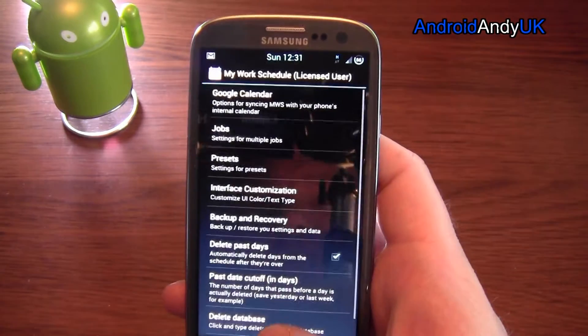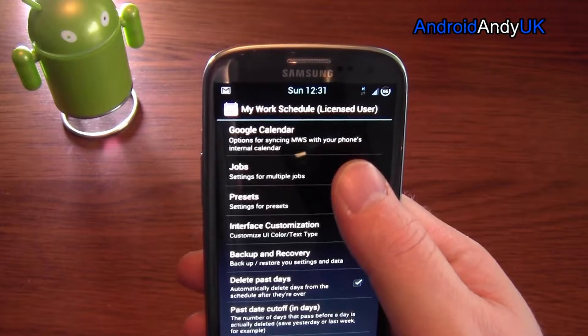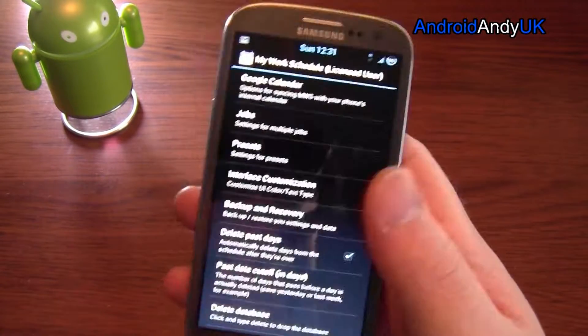So let's have a quick look at the settings first. I'll tell it which Calendar I want. I can have different jobs — this is a Pro version option — so if you do two or three jobs, you can put them in there.